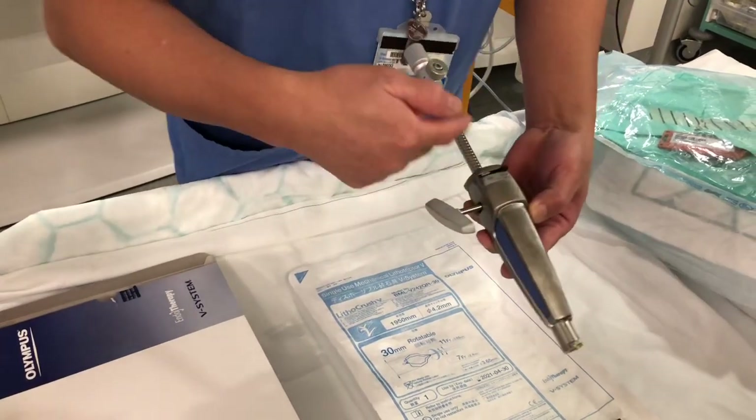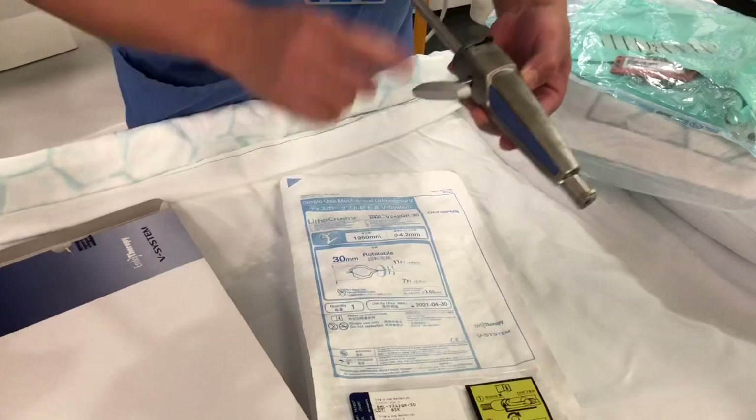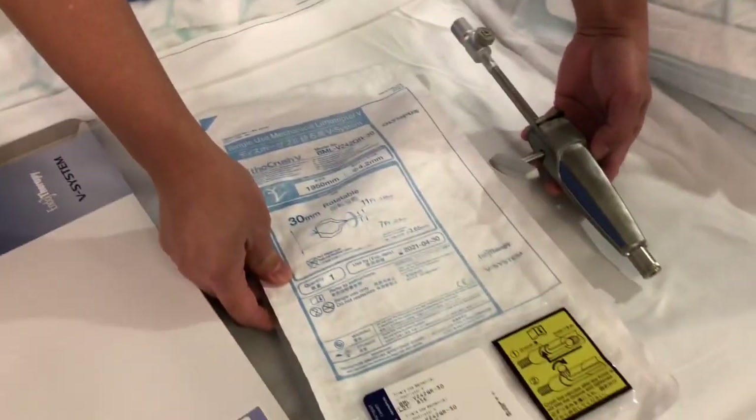So make sure that this is working first before you open the pocket, because you're gonna need this one. So it goes hand in hand.